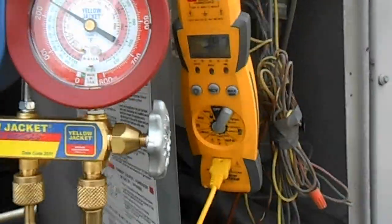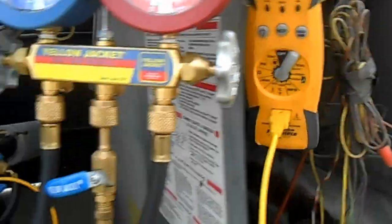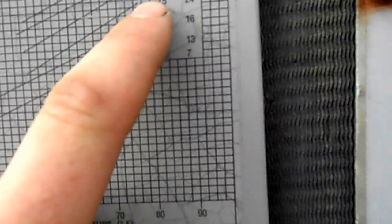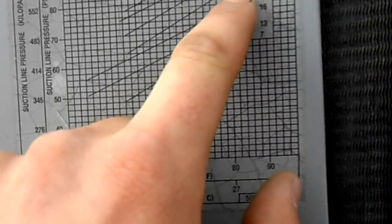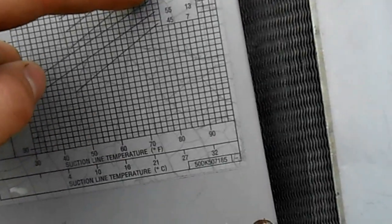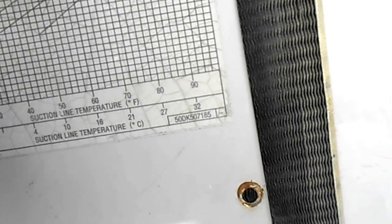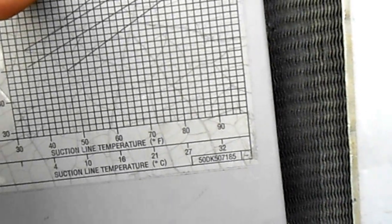We've got our gauges and suction line thermometer hooked up here. Suite 1 and 2 is the same. We have our outdoor temperature at about 75 — we'll call it closer to 75 to 70. Our suction line temperature is about 40.